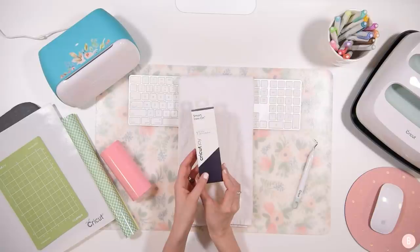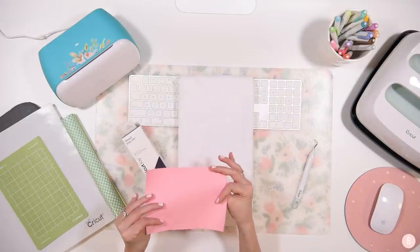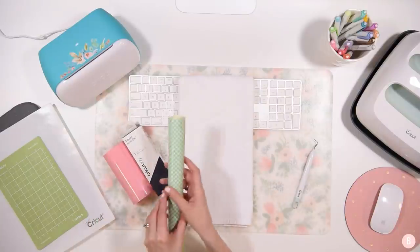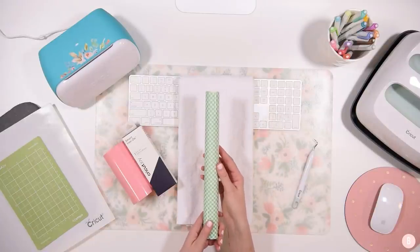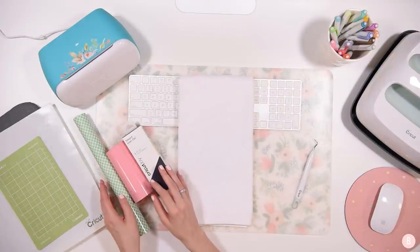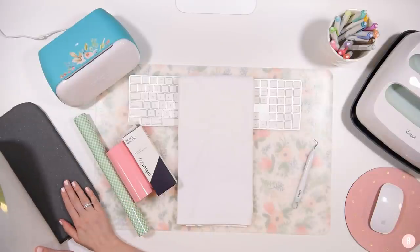We are also going to use a little everyday iron-on piece that I have left, and then we're going to be using a patterned iron-on — this one is super pretty. I've been really excited for spring because I love this print and I've been wanting to use it, and I have a good idea for how to use it today.